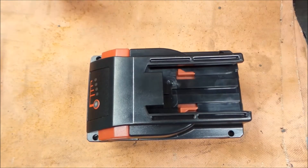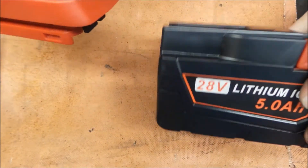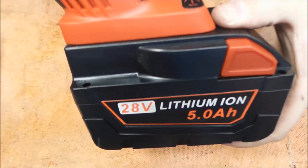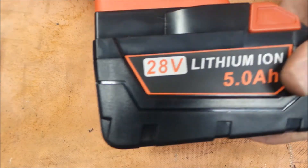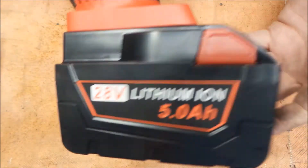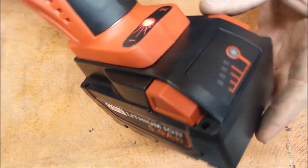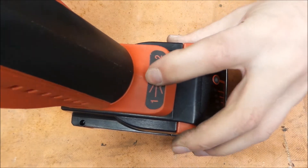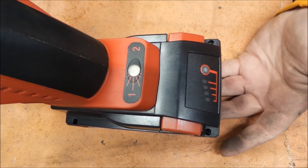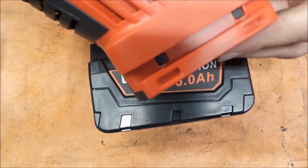We will do that right now. Here we have our trusty M28 straight grinder — a favorite here in the shop. Let's see how this goes in. It actually has a nice fit, and some knockoff batteries are snug or don't feel good. This one actually isn't wobbling around — they got that pretty good. Let's see if the tool fires up. Look at that, it even works!